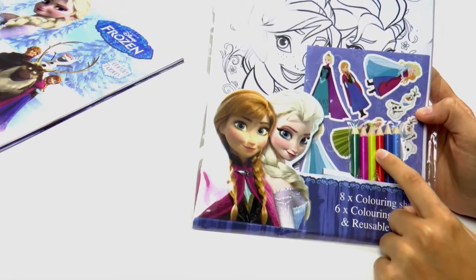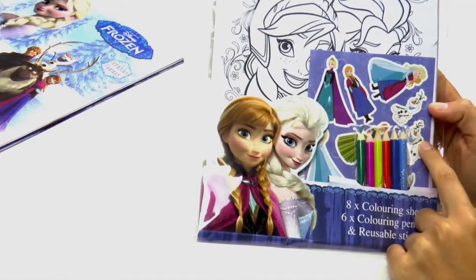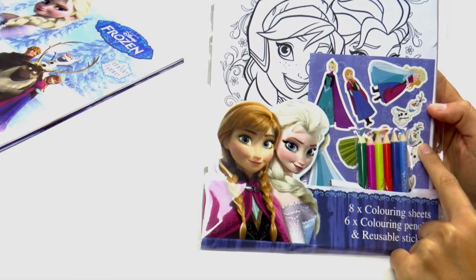Look how cool they look! And what else do we have? Well look, we also have all of these stickers which also feature all the characters from Frozen.